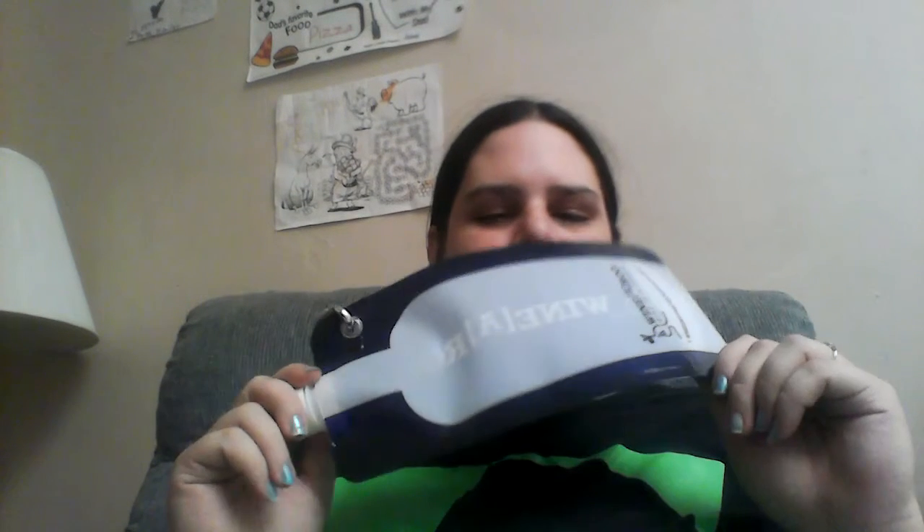I will definitely let everybody know what I think of it when I get to use it — I'll probably even do another video explaining how it all went. I am really tired, so before I start rambling on: this is the portable wine pouch — take it where you're not supposed to have it, enjoy it, and reuse it.